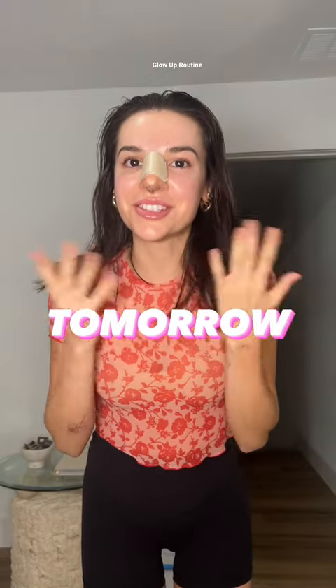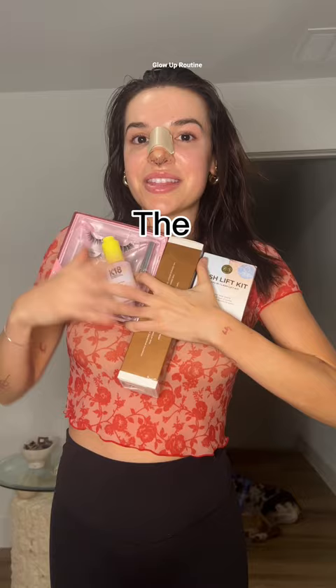I get to meet my new nose tomorrow, and I think I've objectively let myself go. So this is going to be the biggest glow up routine you've ever seen, so my nose feels nice and welcome when I bring her home.